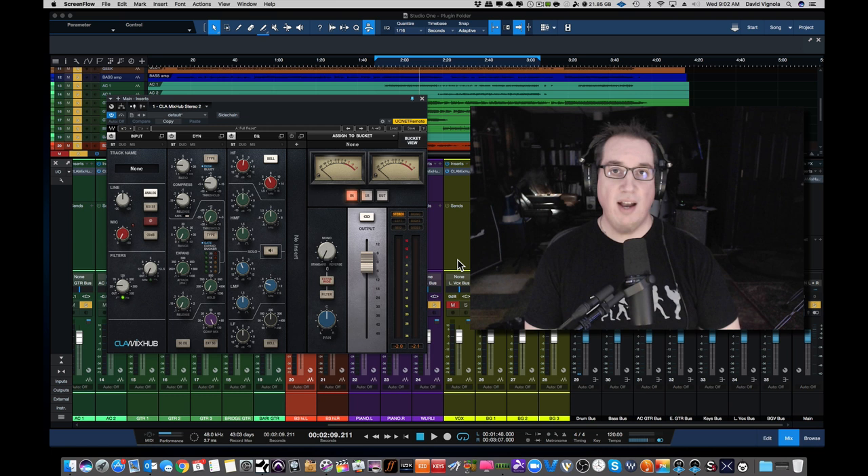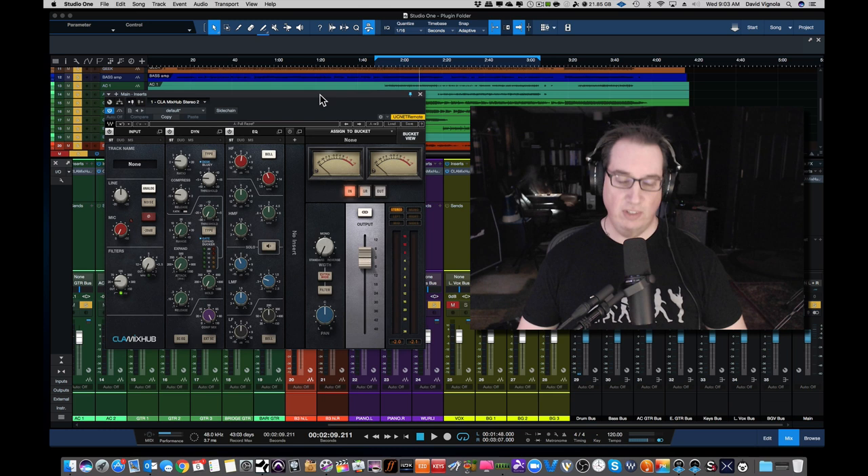Hey everybody, welcome to homerecordingmadeeasy.com and here on my YouTube channel. In this video, we are going to take a look at the new plugin by Waves called the CLA — Chris Lord-Alge — the Mix Hub plugin, which you can see on the screen here. Now this is something that's a little new.